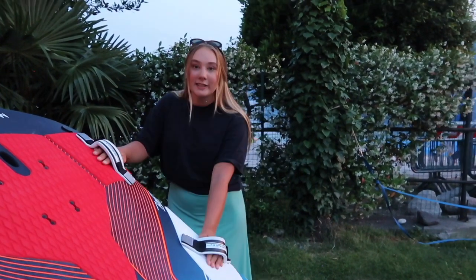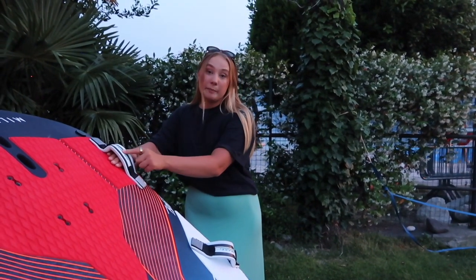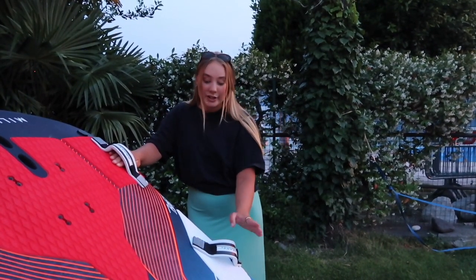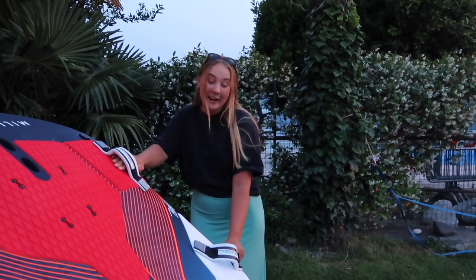For the foot straps, I like to keep them very close together because then I get a better upright stance, which is nice. I would usually have this back foot strap all the way to the front and then play around with the front foot strap. If it's very easy conditions, I'll put it all the way to the back, and if it's a bit more challenging conditions, I'll have it one step from the back.